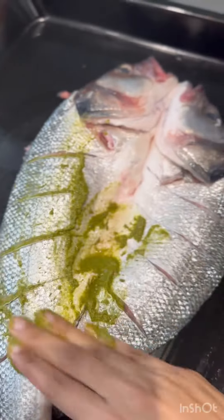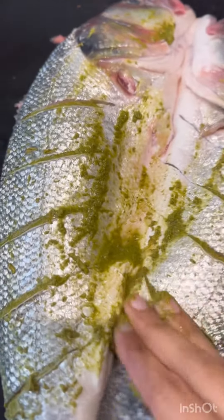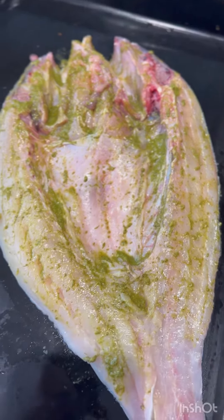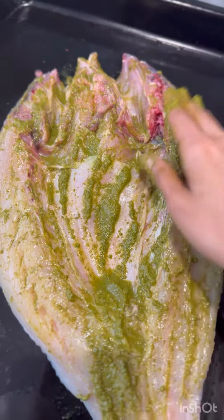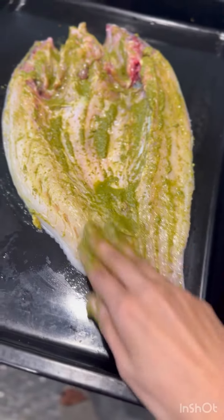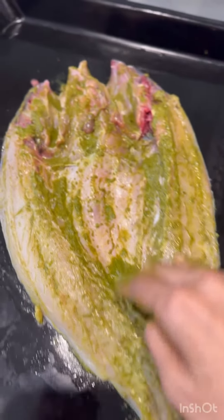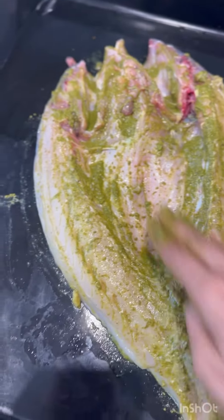I am going to add two eggs in the mix. I am going to add a masala. I hope you guys enjoy it.